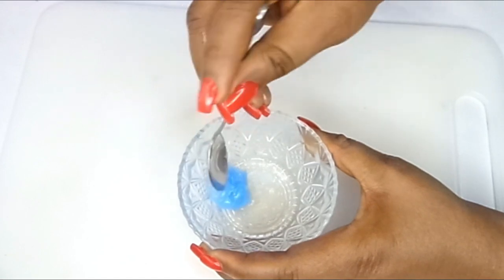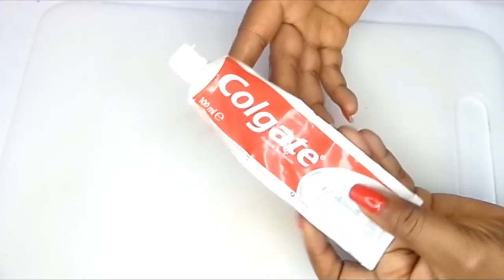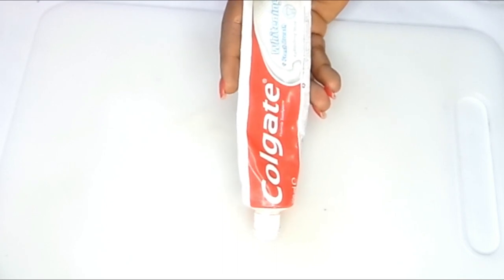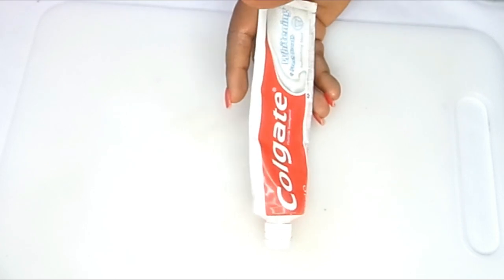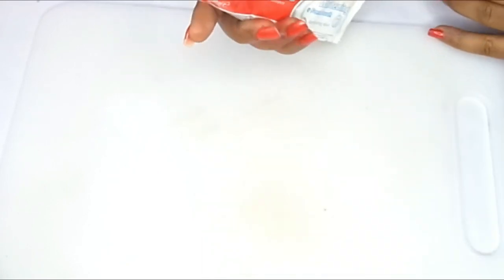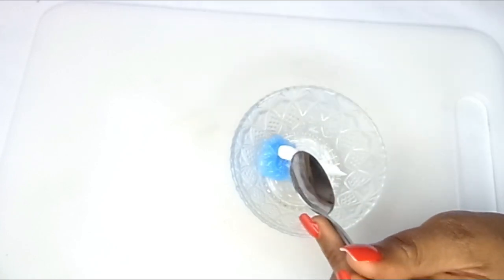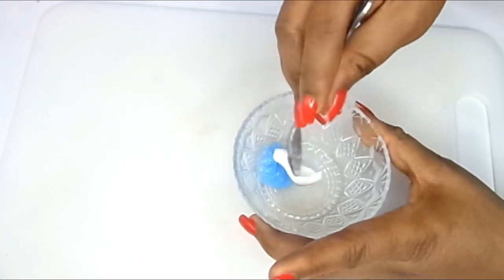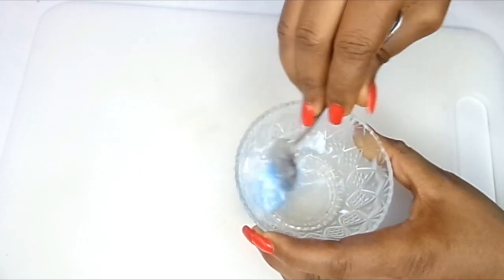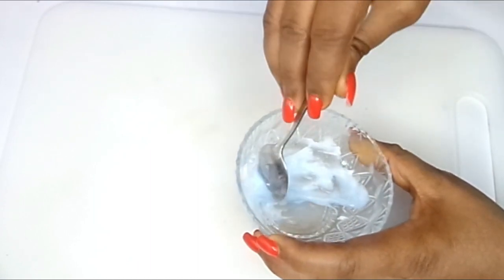Alright guys, so this is it. The very next ingredient which we're going to be needing — which will join hands to make this treatment very effective in shrinking your fat cells externally — is toothpaste. It has to be Colgate; you have to use Colgate for this particular ingredient. After putting the Colgate toothpaste and the VapoRub together, we'll blend and mix it all up just like this.